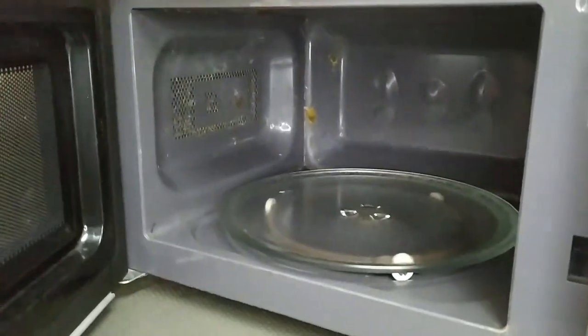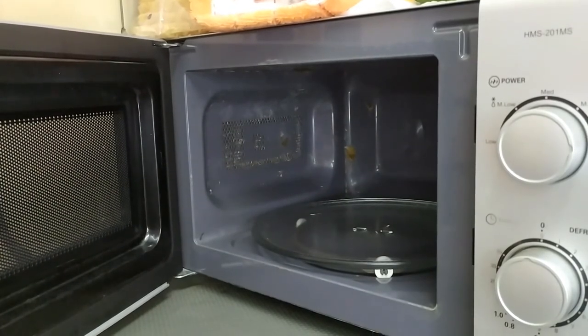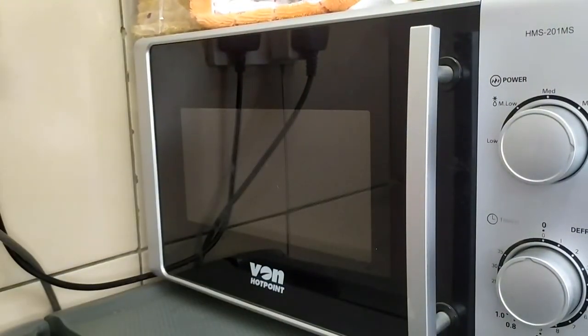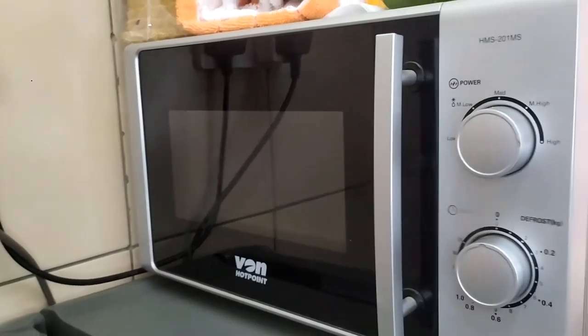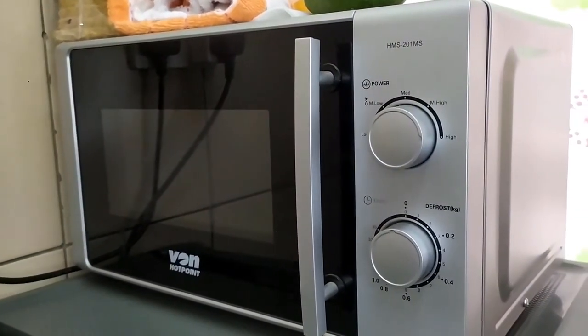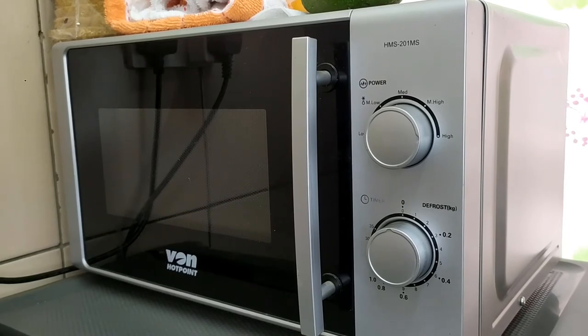Other than that, the microwave is fully functional with no issues so far. It's a bit dirty but cleaning is not an issue. If you're in the market for a microwave in Kenya with a budget of seven to eight thousand shillings, I highly recommend the Von Hotpoint microwave. This specific model has been replaced by the Von VAMS 20 MGX 20-liter solo black microwave — same features, just a different finish — and ratings from buyers of that newer model are also quite high. I'll link it below.